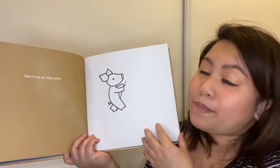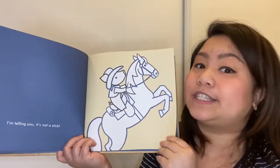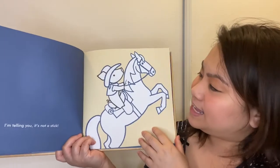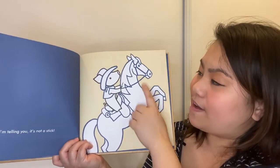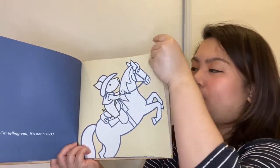Don't trip on that stick. I'm telling you it's not a stick. It's now part of the horse. He's holding on the stick pretending he's riding a horse.